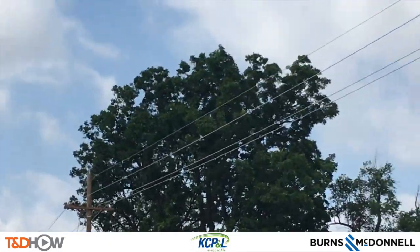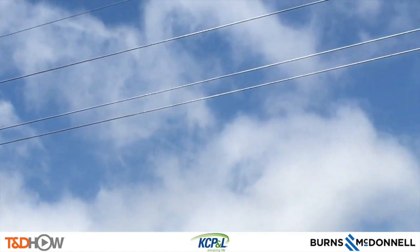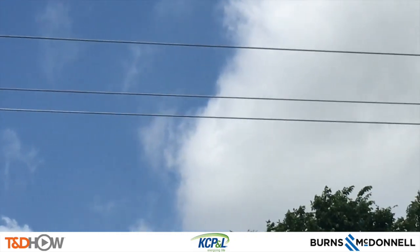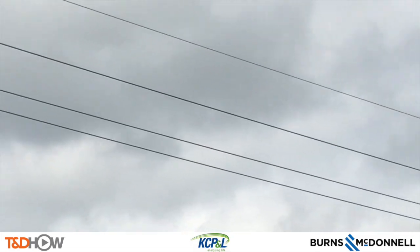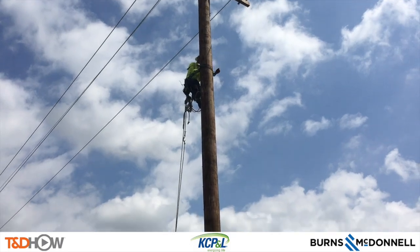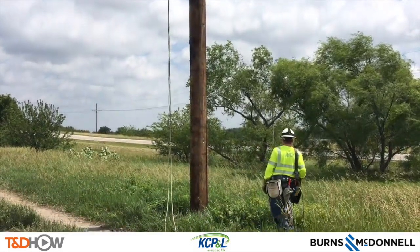Hello once again, I am Jim Ducart with TND How videos. Today we are just south of Kansas City, Missouri, the site of a new set of distribution lines that have been strung. We are going to watch today the process of distribution line tie-ins using what's called an arm buddy. Our participating utility is Kansas City Power and Light, and this video is sponsored by Burns and McDonnell.